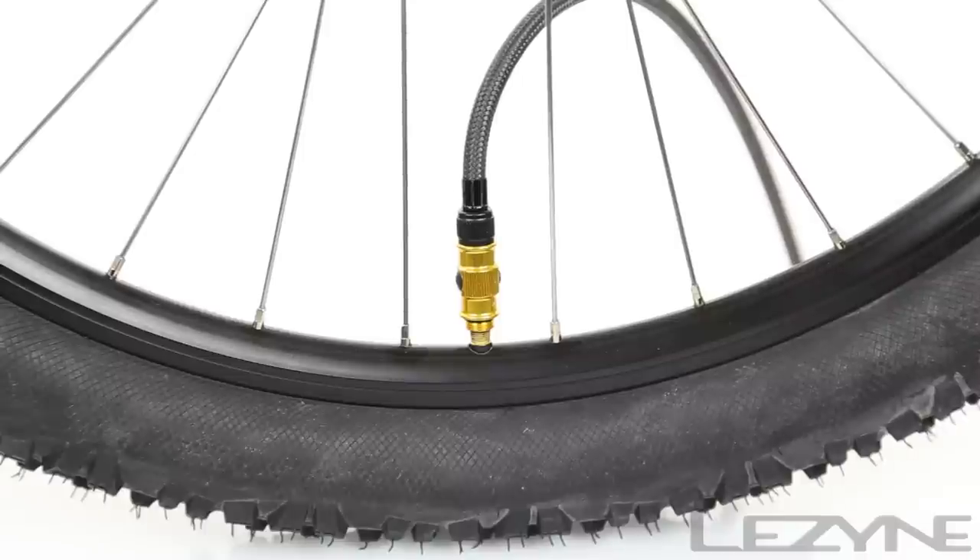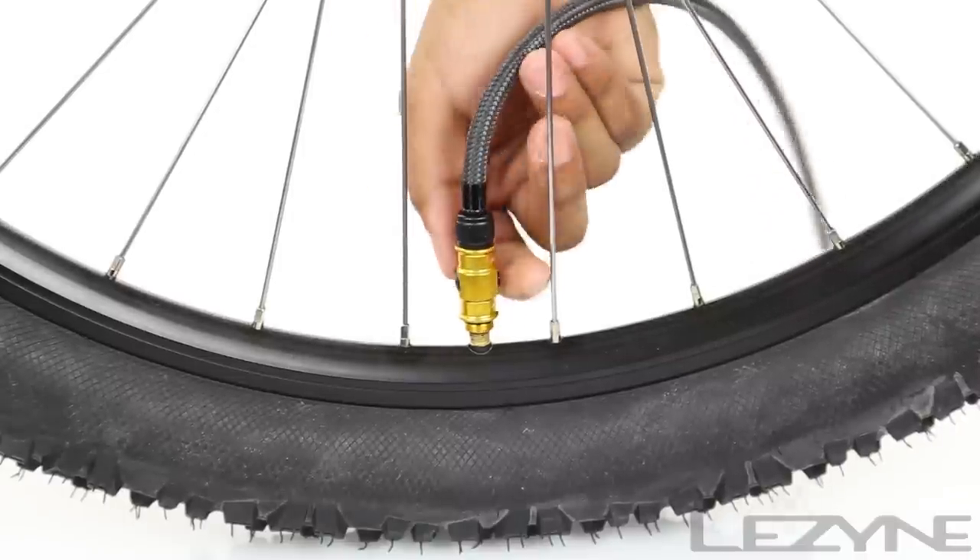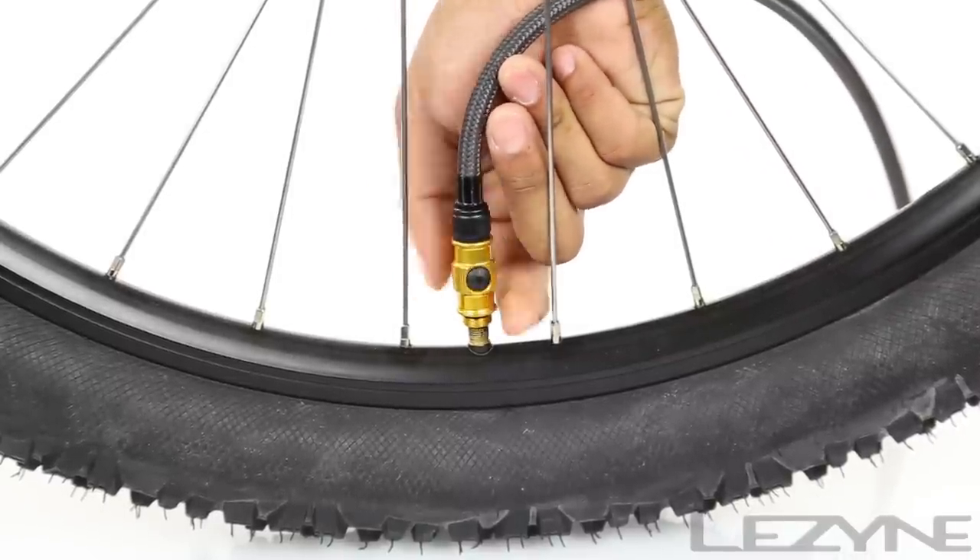For Schrader valves, activate the air bleed system to release air from the tube for precision tire pressure tuning.